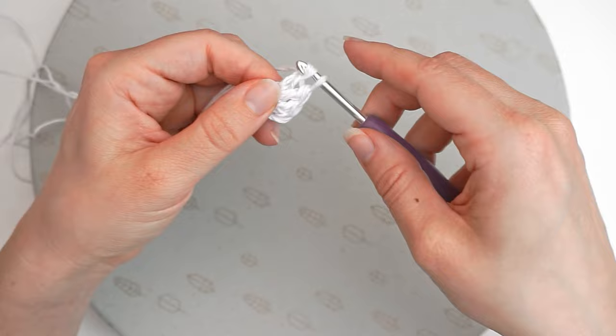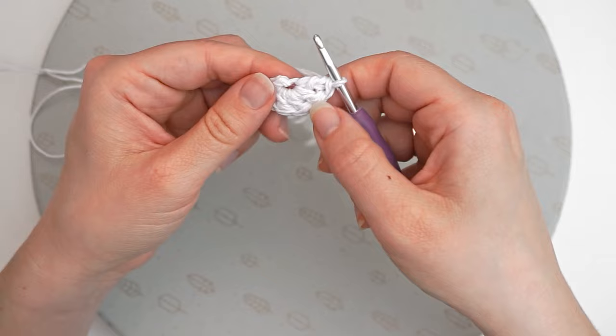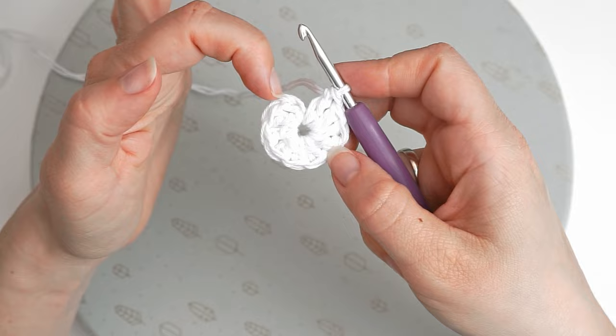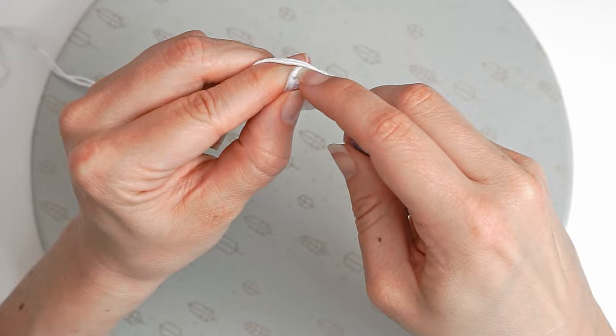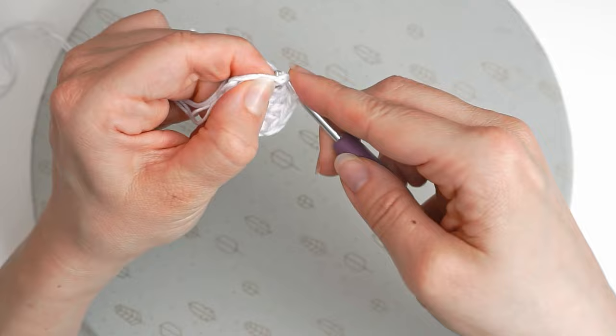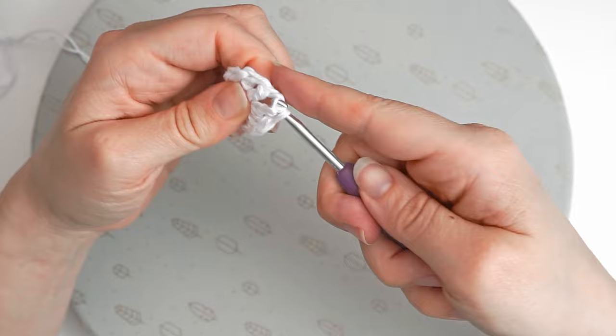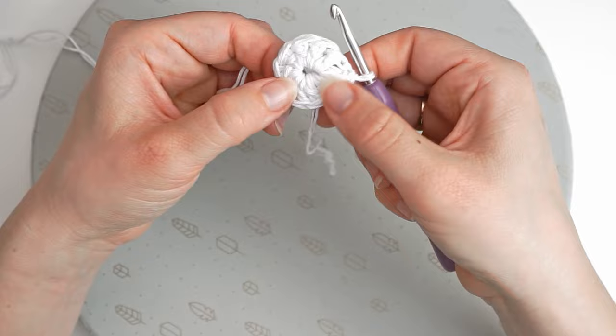Just yarn over and insert the hook in this ring and keep double crocheting until you have 10 in total. When we have 10, we will do a slip stitch in the first stitch we did — that is actually the third chain we did. Sometimes it is a bit hard getting into this stitch, but once you get in, just yarn over and pull through to slip stitch. Now we have 10 double crochet in this round.